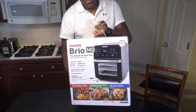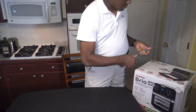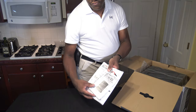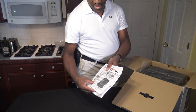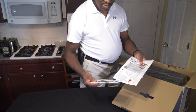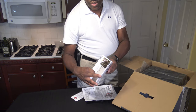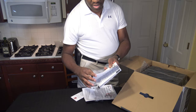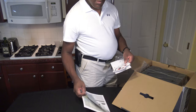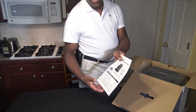Here's the actual box that has the unit. First we have some of the standard documentation. This is the manual and also has recipes in the back, so it's the manual and recipes all in one book. Pretty nice quality book. There's some standard warning material. There's also the quick start guide.